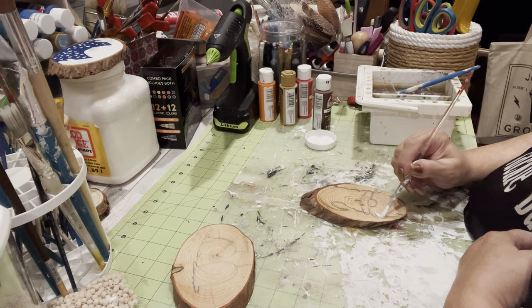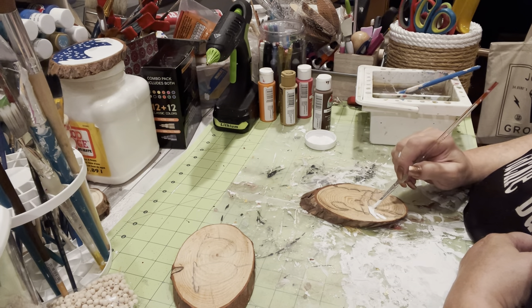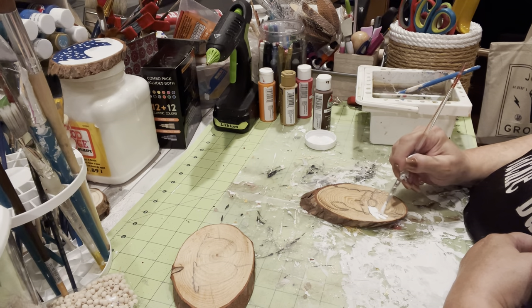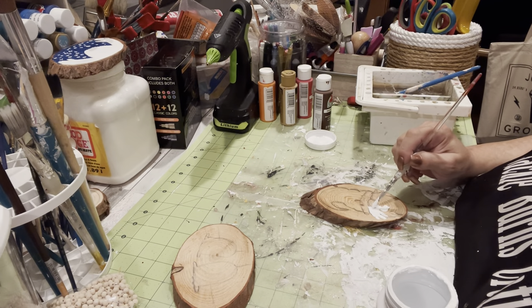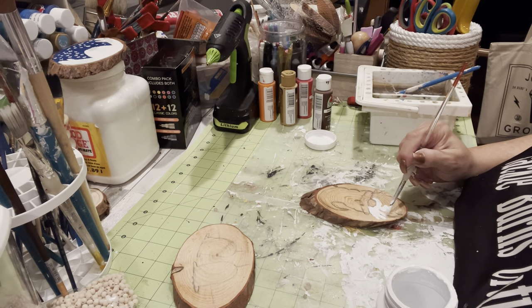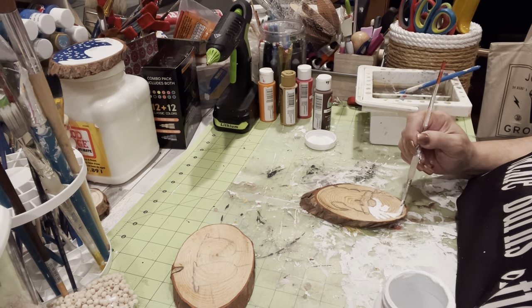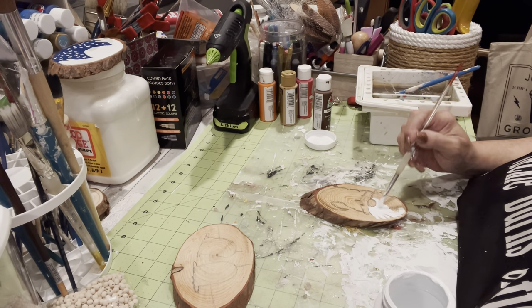I don't think they're as nice as the ones I got from Artesia. The ones I got from Artesia, they sanded them and they're so soft. They're smaller, but you can get bigger from them. These are really rough and they were hard to paint. The chalk paint went on really pretty good, but it took quite a few layers to paint these.